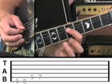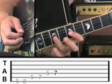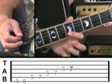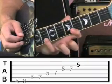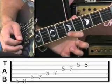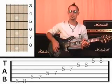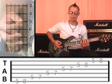Now go to the fourth string at fret 5 and then fret 7. And then the third string is the same — fret 5 then fret 7. And when you get to the second string, play fret 5 and then fret 8 with the little finger. And then the first string, fret 5 and then fret 8 also with the little finger. You've got the tab at the bottom of the screen so you should be able to read that for yourself. So I'll demonstrate it again now.